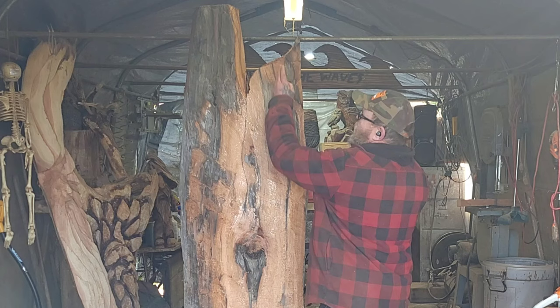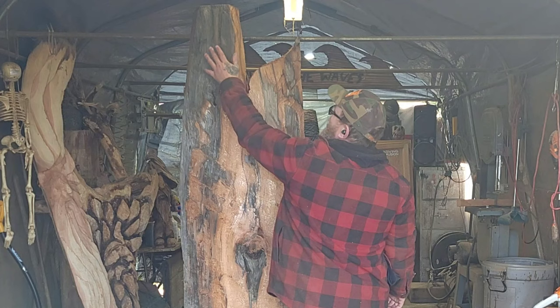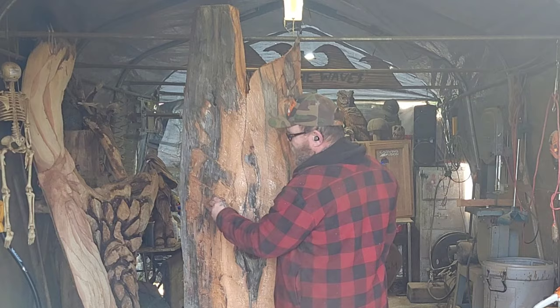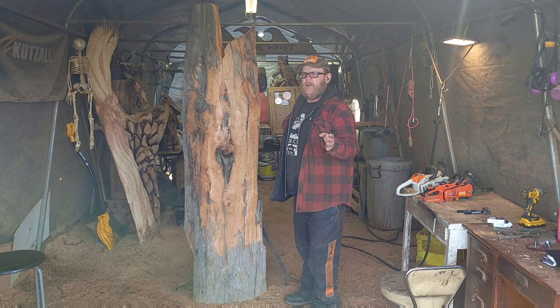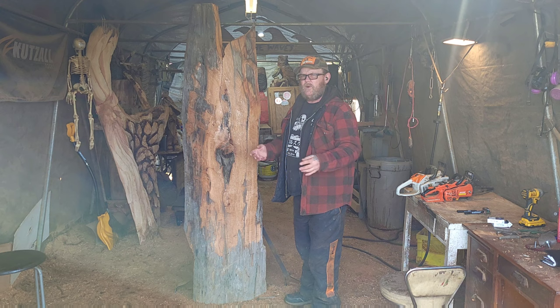I don't know how stable this piece is going to be to carve. I already cut this piece out and the pieces fell apart because the cracks just continued up. I think it might be stable enough to do an owl up here. Lately I've been going through it like an artist block where all I think I can do is carve wood spirits — I can't carve anything else.